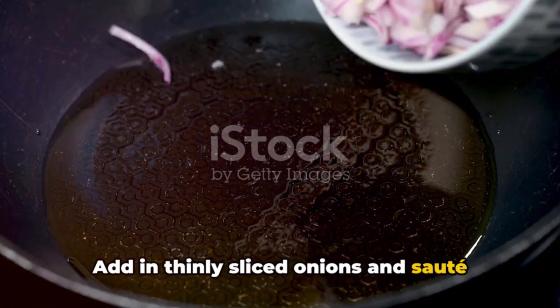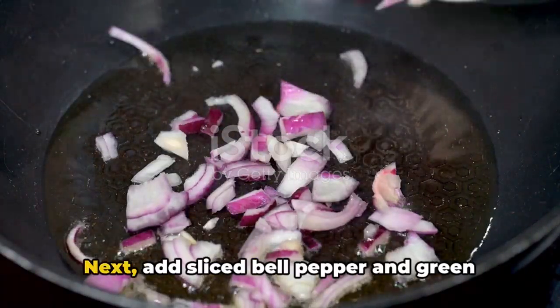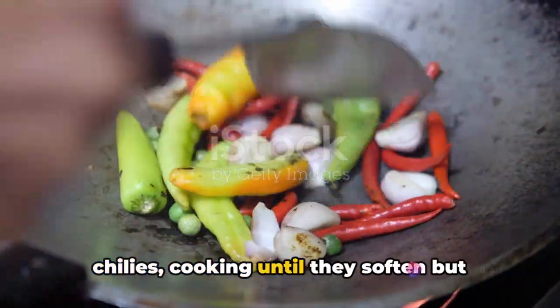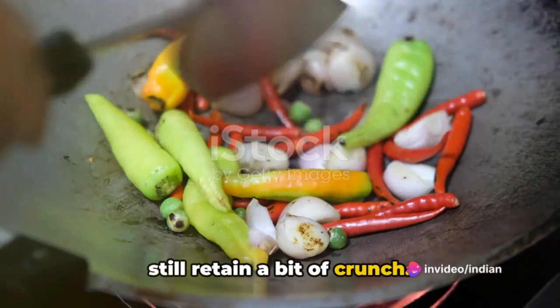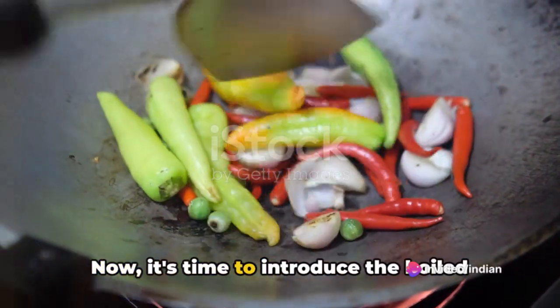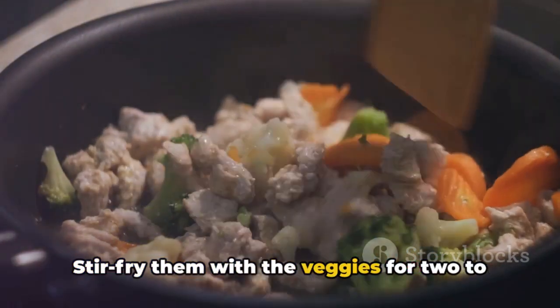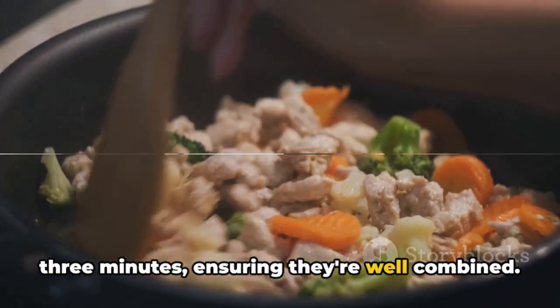Add in thinly sliced onions and sauté until translucent. Next, add sliced bell pepper and green chilies, cooking until they soften but still retain a bit of crunch. Now it's time to introduce the boiled soya chunks to the mix. Stir-fry them with the veggies for 2 to 3 minutes, ensuring they're well combined.